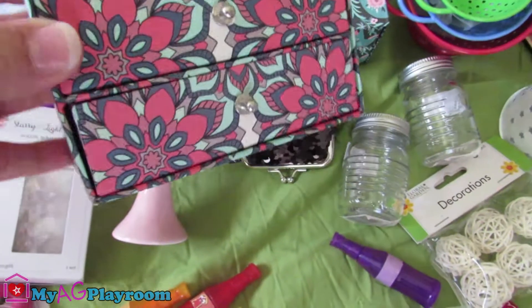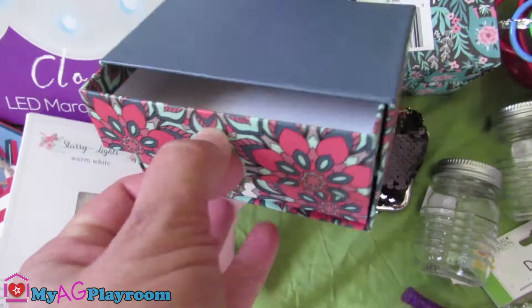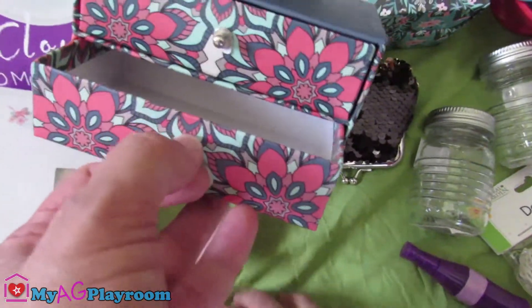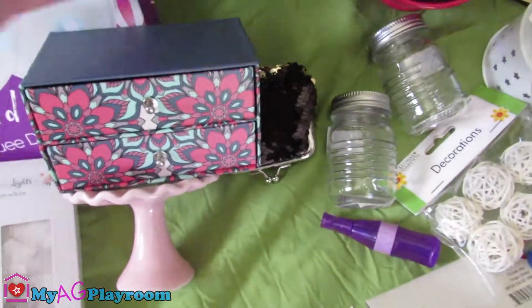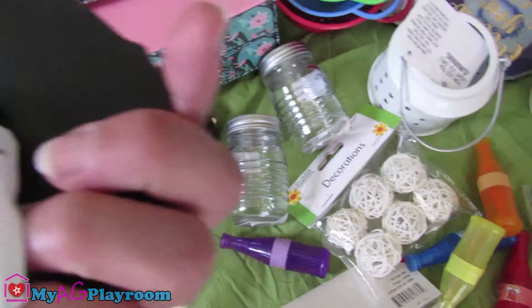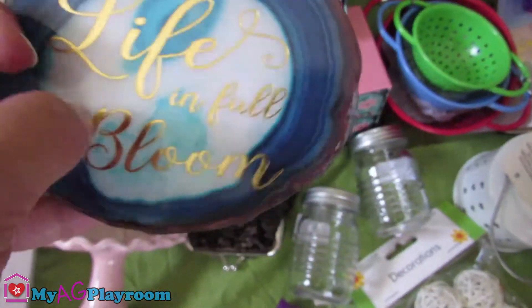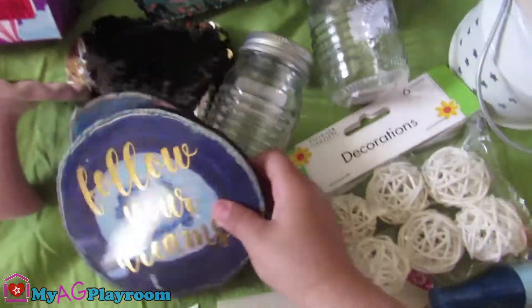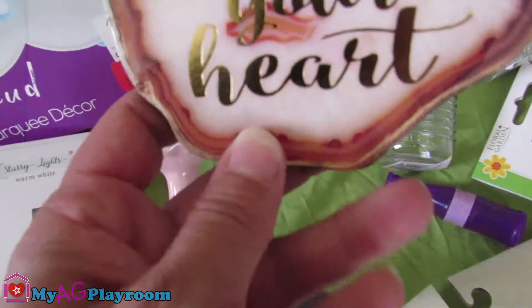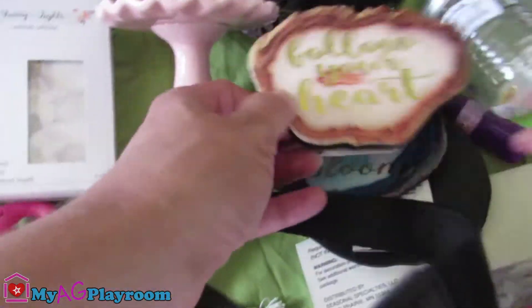And we found these cute drawers from Dollar Tree. Cardboard paper. We found those little signs — they look like a stone, with a nice stain. It's plastic, I guess. This one says "Follow your dreams," and this one says "Follow your heart." They're really cute little signs.